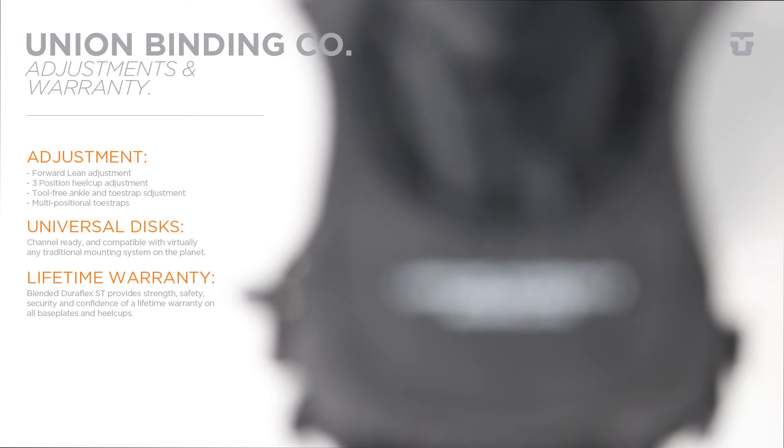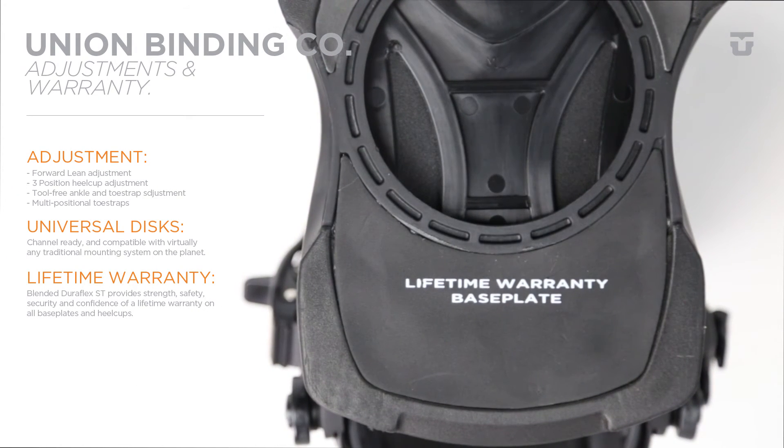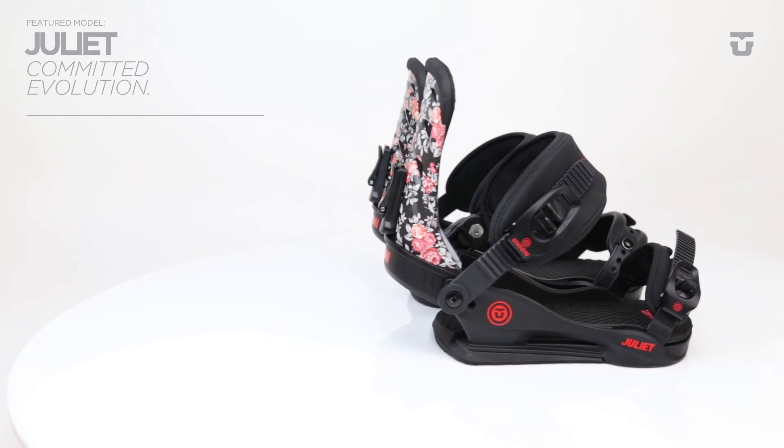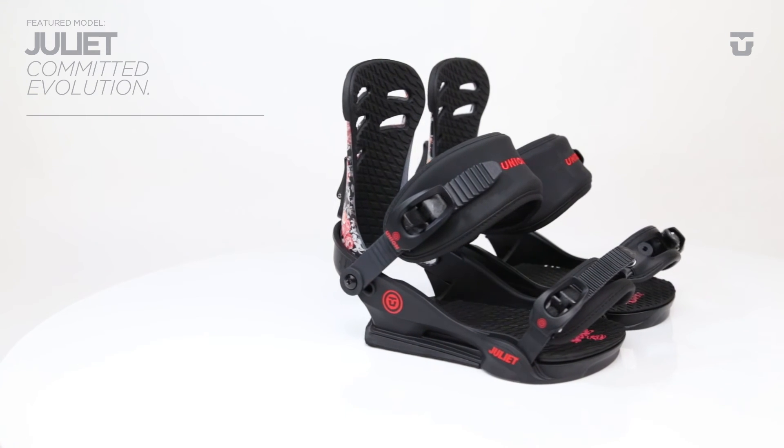And if that's not enough, the Juliet is backed by Union's lifetime warranty on face plates and heel cups. If you break or even crack your face plate or heel cup during riding, we will replace it for life. Guaranteed.